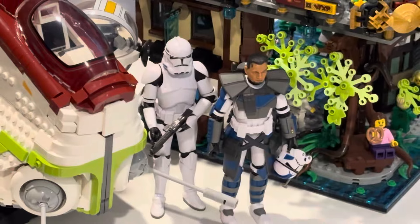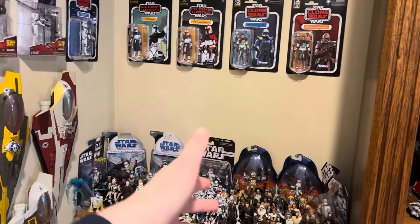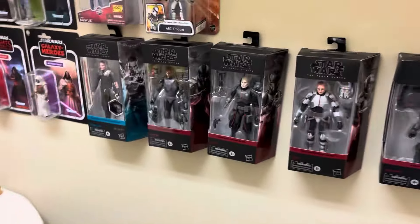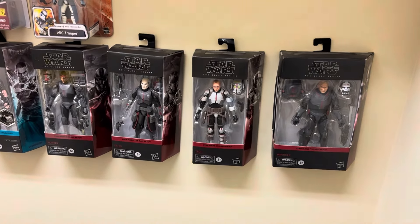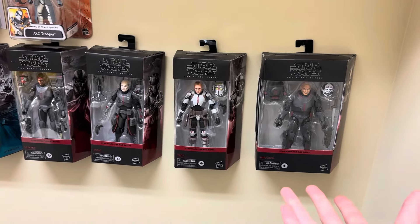For instance, there are times where if they make something in Black Series they try to also make it in Vintage Collection, but they don't always do that. My example is the Bad Batch — at the moment they've only made Hunter in Vintage Collection, but the rest of the figures you have to get in Black Series, unless you get Micro Galaxy Squadron which is a whole different scale. For me, I was 100% fine with getting these and I like them too.